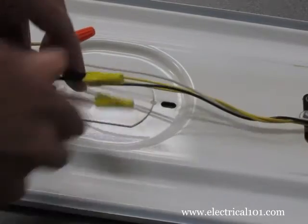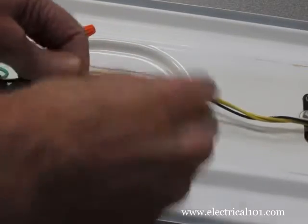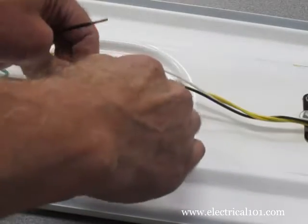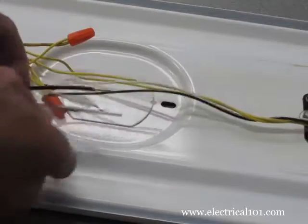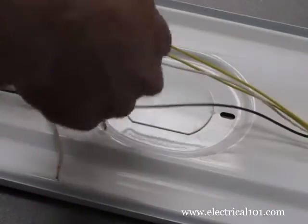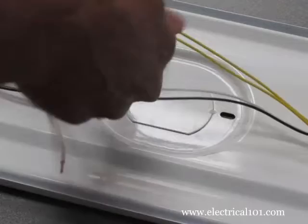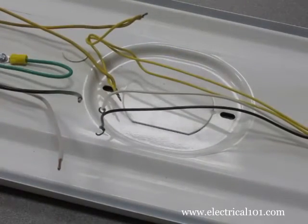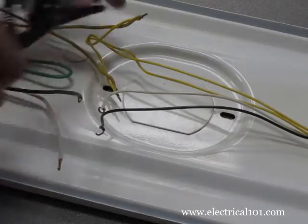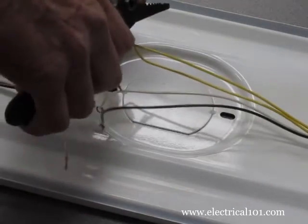Disconnect the hot and neutral wires from the old ballast. You can keep the old wire nuts, but we prefer to use new ones. Disconnect the yellow common wires. Since the wires are probably twisted together, cut the ends of the wires to separate them.